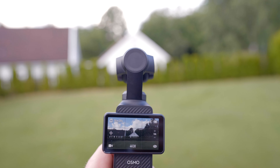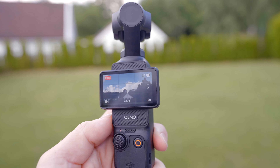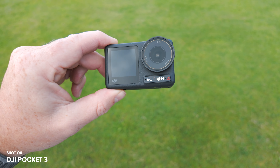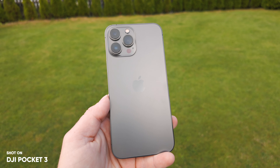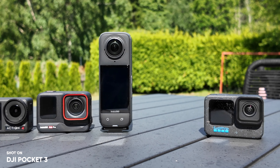When DJI released the Pocket 3 nine months ago, it felt like the biggest hyped-up release in years because of its one-inch sensor. But has it just been a hype, or did DJI make the best pocket-sized camera of the year? It's easy to compare the Pocket 3 against a smartphone, other action cameras, or even a compact camera, which all fit in your pocket.